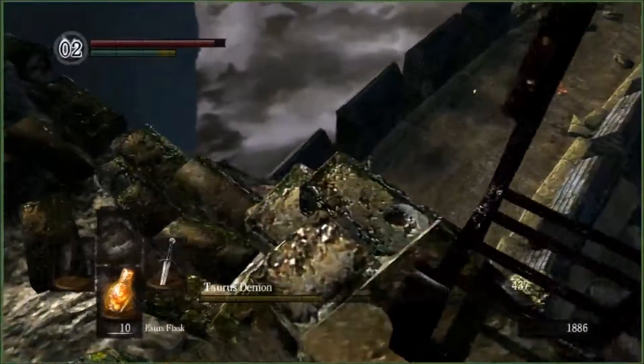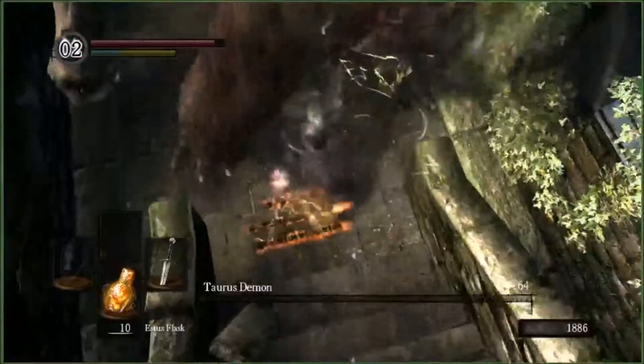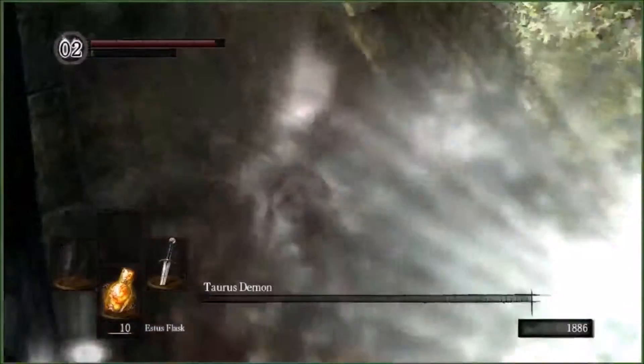A single lap should be completed each time you hear this sound. Remember to run in a straight line and run as long as possible.